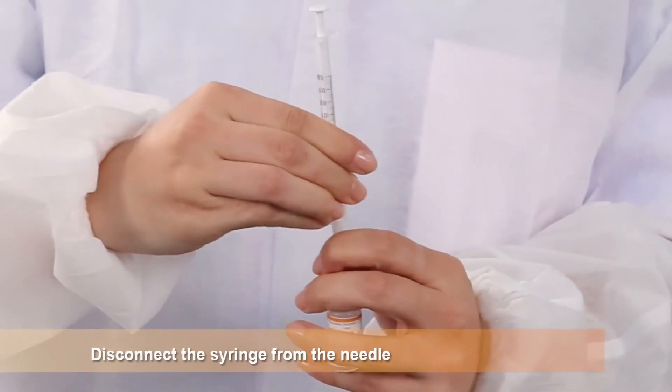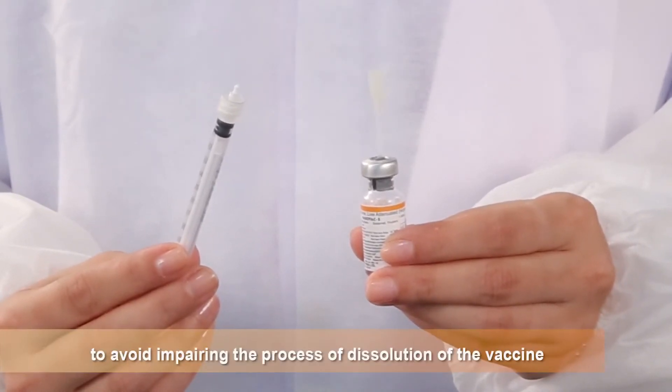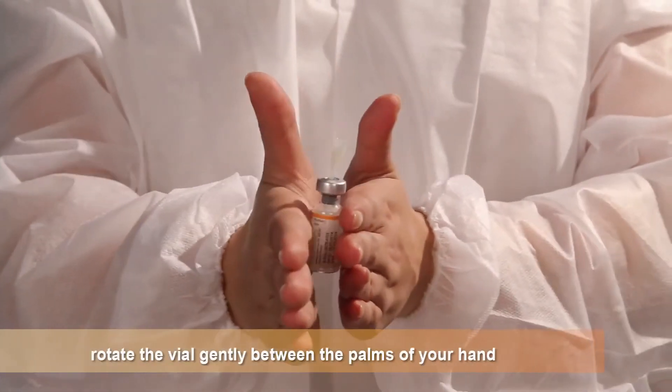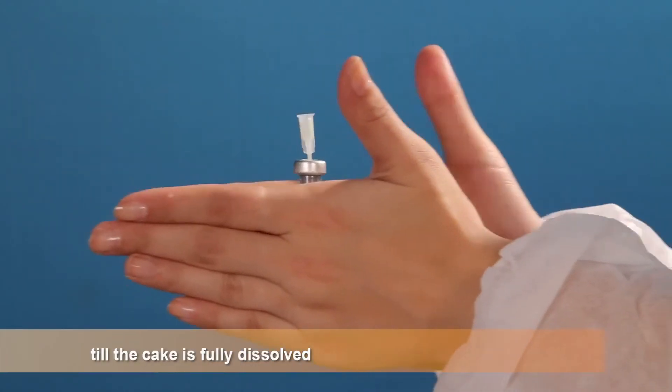Disconnect the syringe from the needle to break any residual vacuum to avoid impairing the process of dissolution of the vaccine. If there is any delay in dissolution of the cake, rotate the vial gently between the palms of your hands till the cake is fully dissolved.